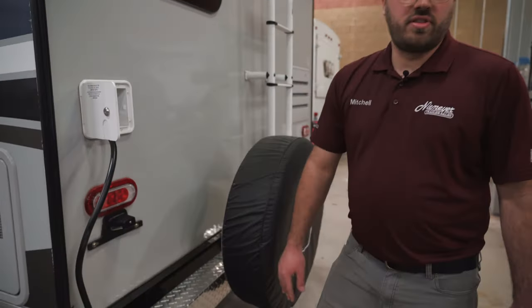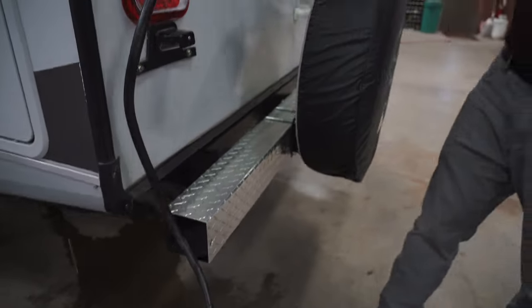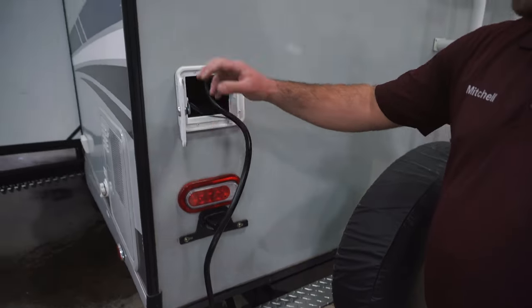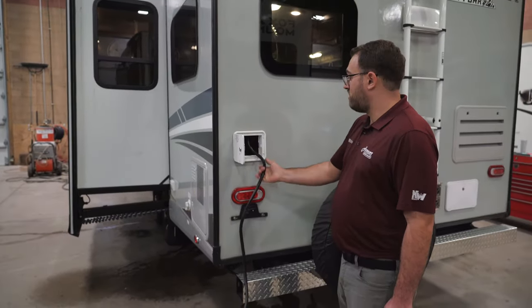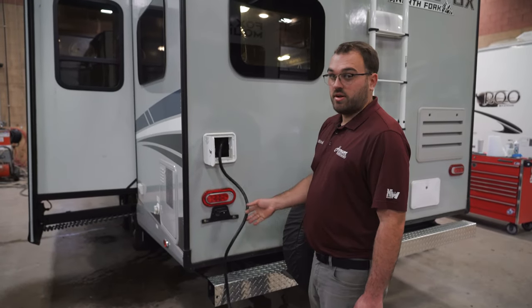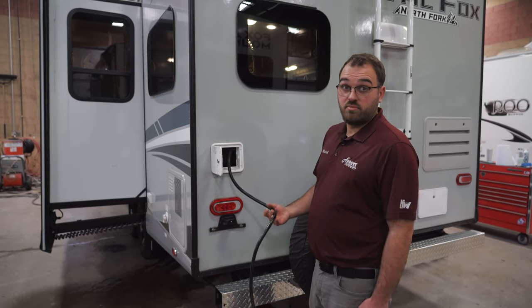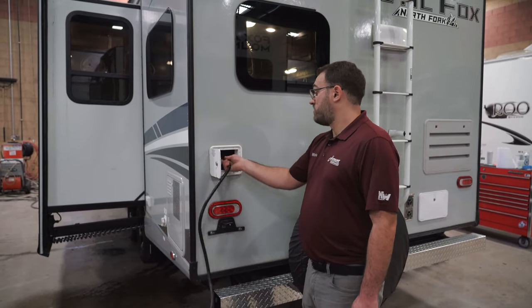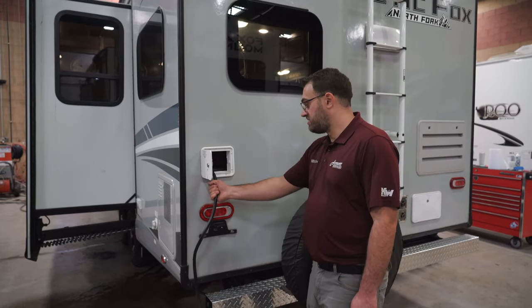You do have storage in the bumper for things such as a sewer hose — there is a cap that comes with it, and your sewer hose can store right in there. The 25W is going to have a hard-wired power cord that just pulls right out of the camper here. It's going to be about 30 feet long and a 30-amp power cord, and when you're done with that, it'll just roll up and store right inside the camper.